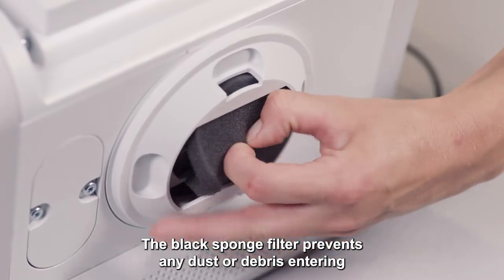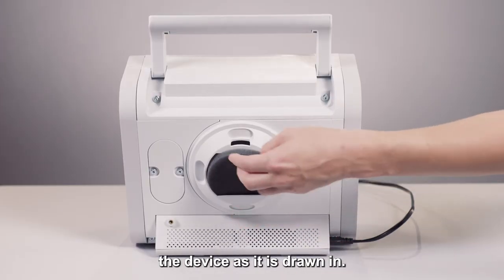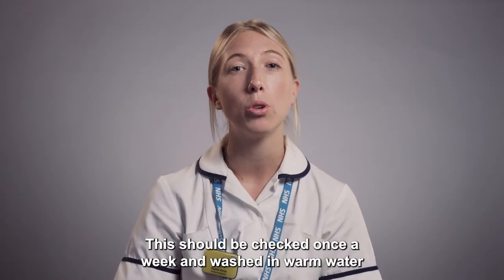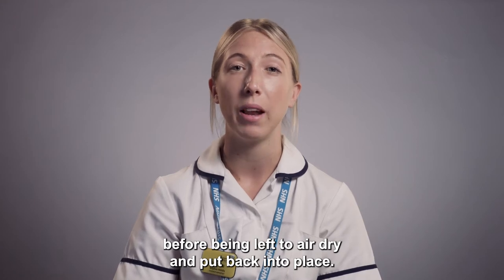The black sponge filter prevents any dust or debris entering the device as it is drawn in. This should be checked once a week and washed in warm water before being left to air dry and put back into place.